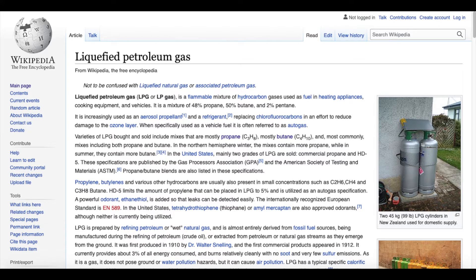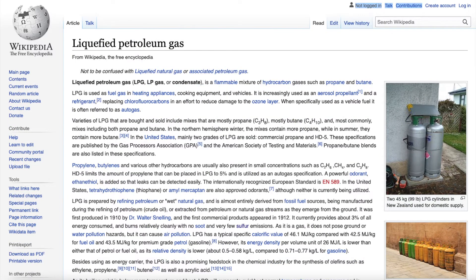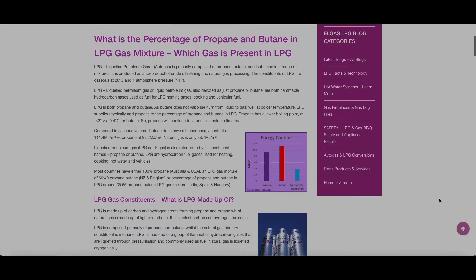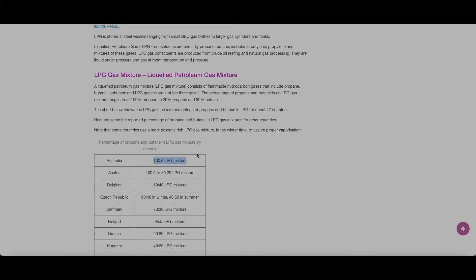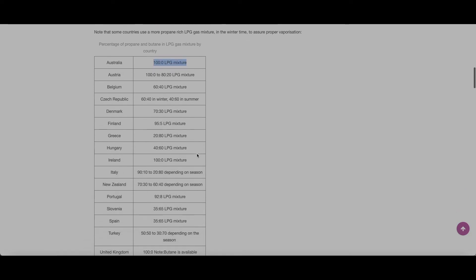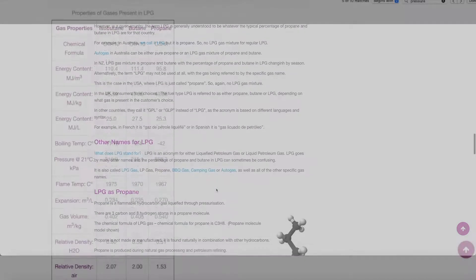A shout-out to Wikipedia for the misinformation in my previous video: LPG is not 48% propane, 50% butane, and 2% pentane. Wikipedia have corrected this on their recent page. I found a recent blog post from Australian gas supplier Algas which is a wealth of information I did not have in my previous video — I highly recommend you check it out if you have any questions about what blend of LPG you have. For example, in Australia LPG is 100% propane. The same is true for Ireland, the UK, and the USA. Other countries on the chart have a blend of propane and butane.